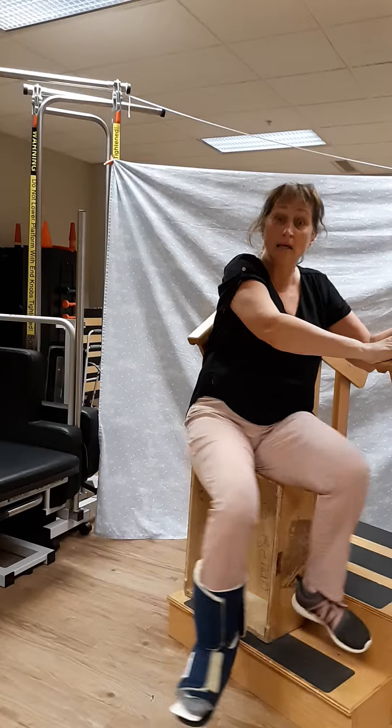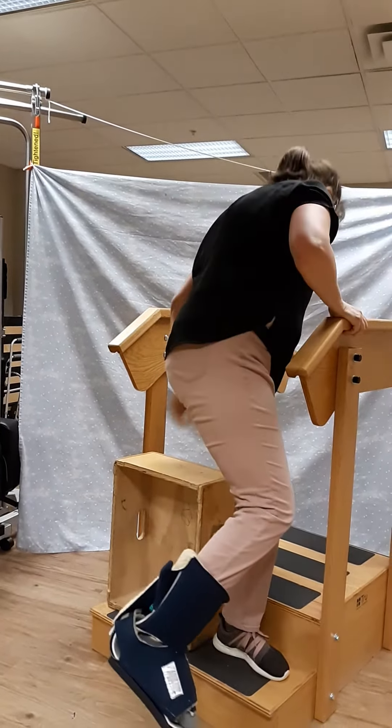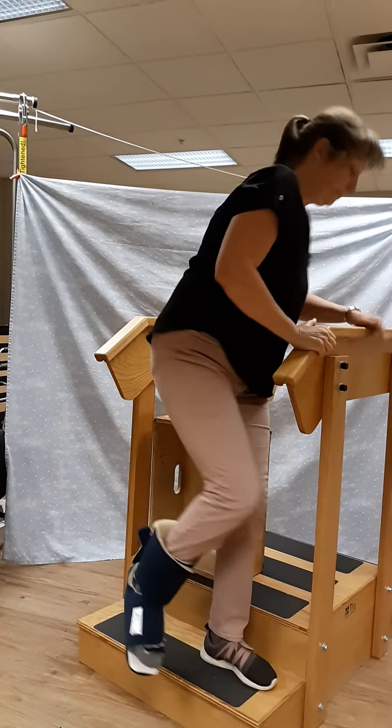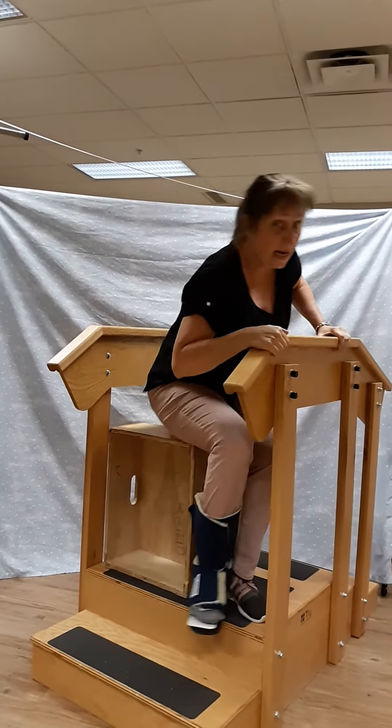Lift your leg onto the step like this and stand up. Move the box to the next step and sit. Bring your foot up and stand up.